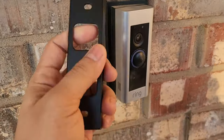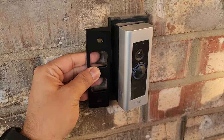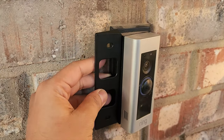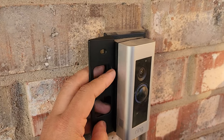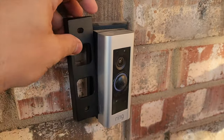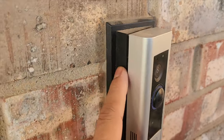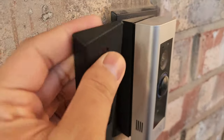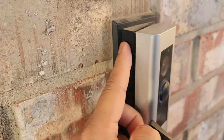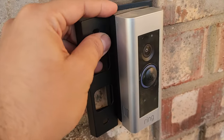Here is my Ring doorbell bracket. This is the bracket for the eufy doorbell camera and it looks almost close, but this one is a little bit taller. I hope the screw hole is on the same height so I don't have to drill again. I wish I can use this wedge mount because it's slightly bigger — maybe 15 degrees or more than 15 degrees. Let's see if this hole matches with this one.